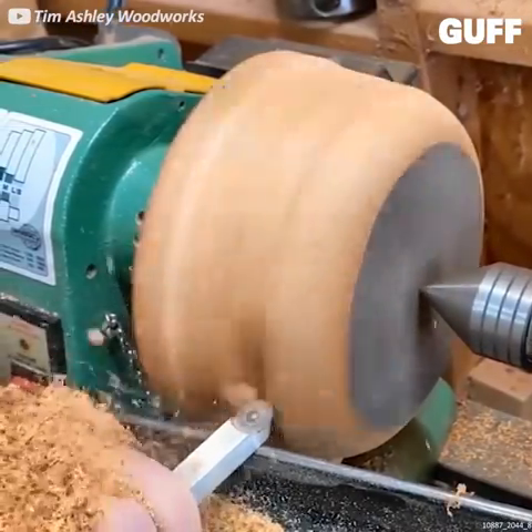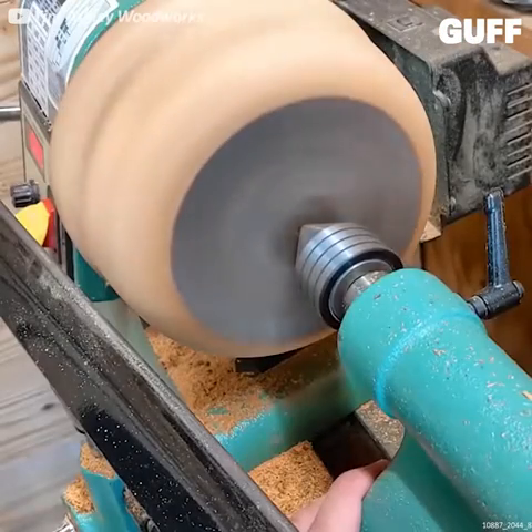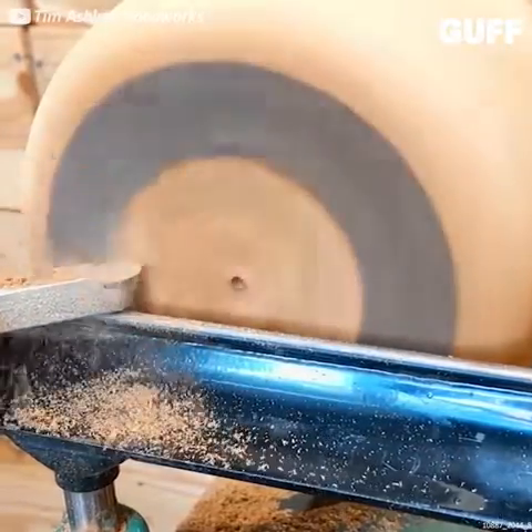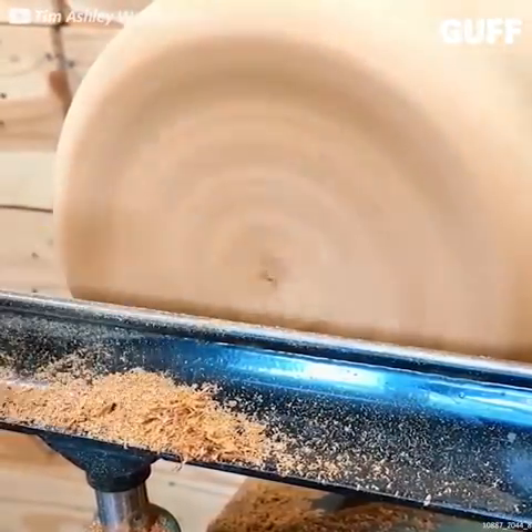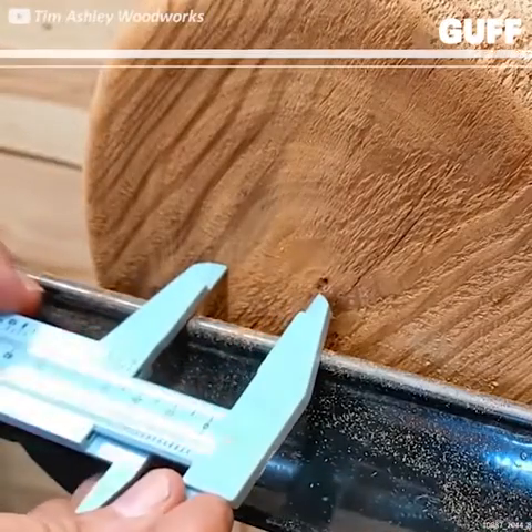A pro tip when working with wood like this: keep the sawdust. You can actually mix it with wood glue to create a filler for projects of similar wood. In fact, you can use it for any wood, but it suits the wood you're working with best.